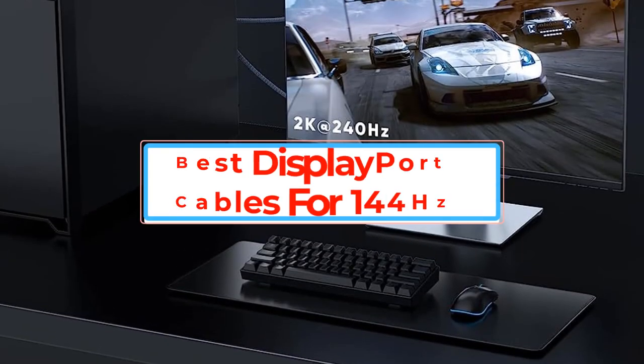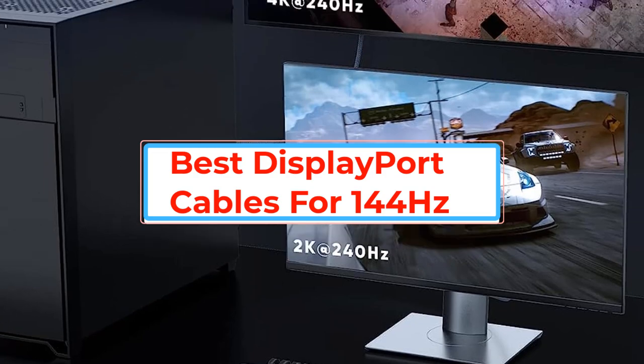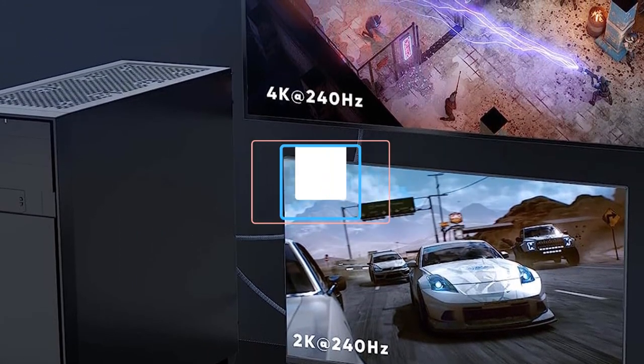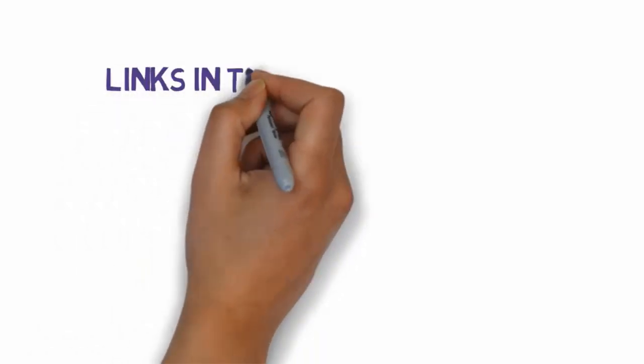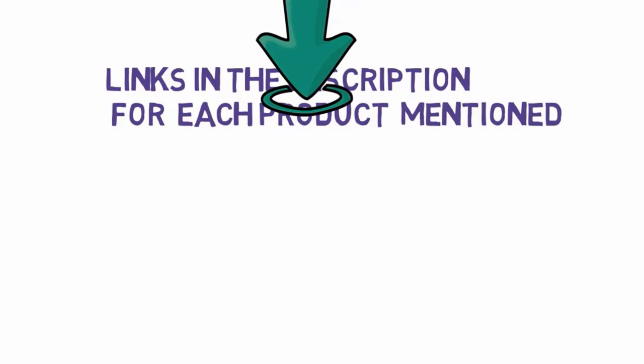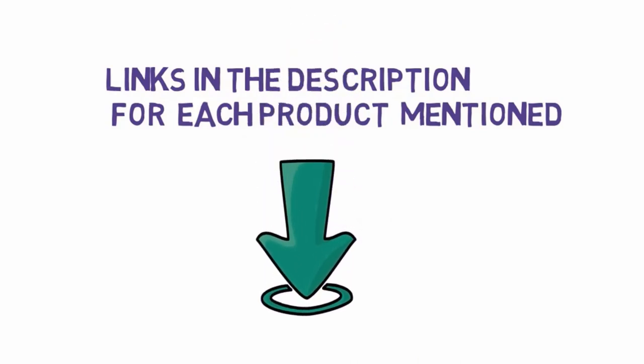Are you looking for the best DisplayPort cables for 144Hz? In this video we will look at some of the best DisplayPort cables for 144Hz. Before we get started, we have included links in the description, so make sure you check those out to see which one is in your budget range.